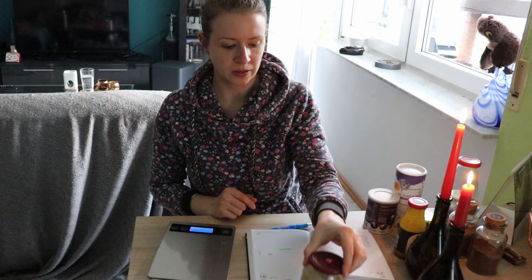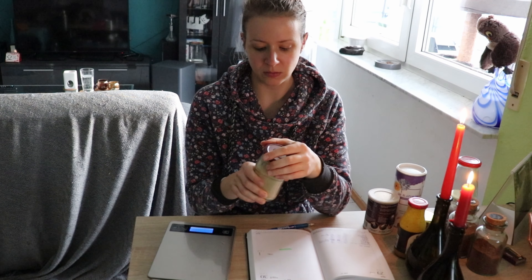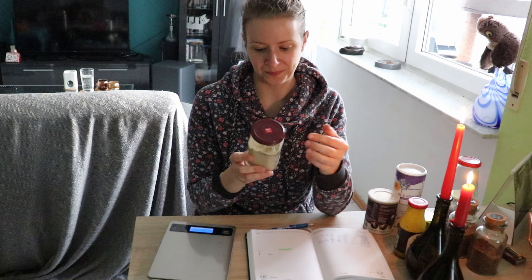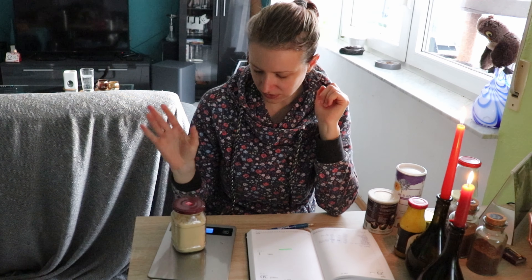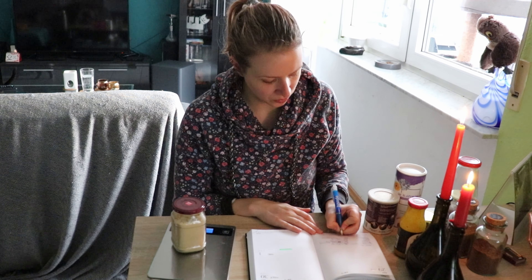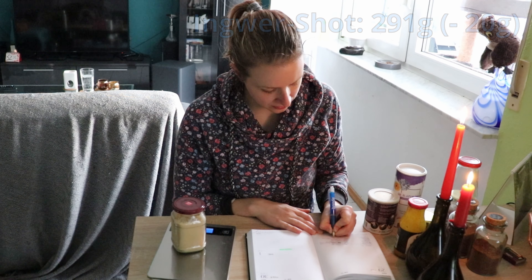Und zu guter Letzt haben wir hier noch das Ingwerpulver. Den habe ich ab und zu mal zum Kochen benutzt, aber ich glaube, viel ist nicht weg. Das waren 311 Gramm, jetzt sind es 291 Gramm – also minus 20 Gramm. Na, immerhin.